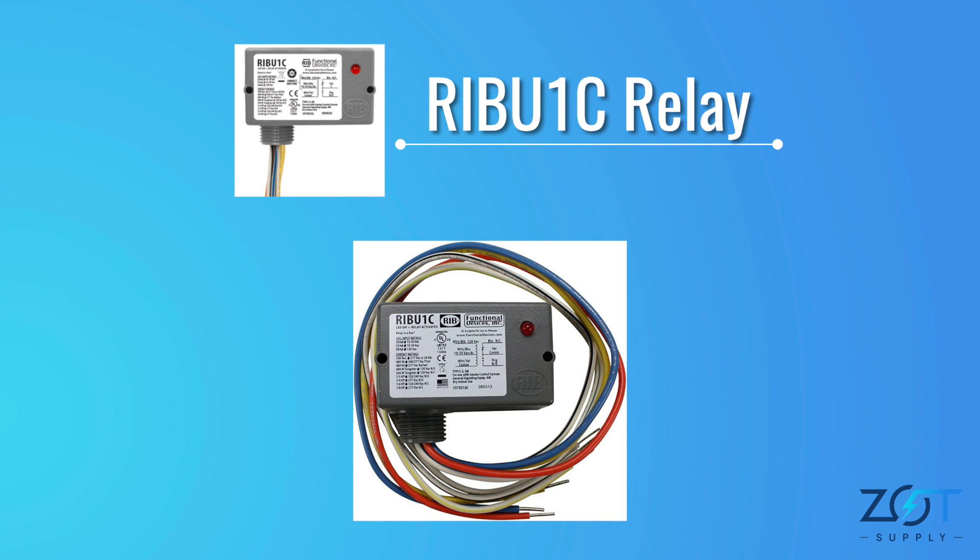Upon opening it up, you'll find six wires. The striped pair comprises yellow-white, black-white, and blue-and-white, while the remaining wires are solid: blue, yellow, and orange.